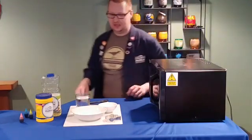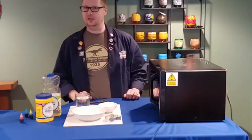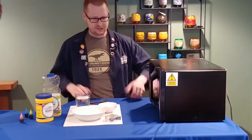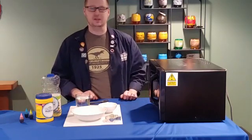Hello everybody! This is Don from the Children's Museum, and welcome to my science basement. It's a science day, and I have set up on my science counter in my science basement some science, believe it or not.